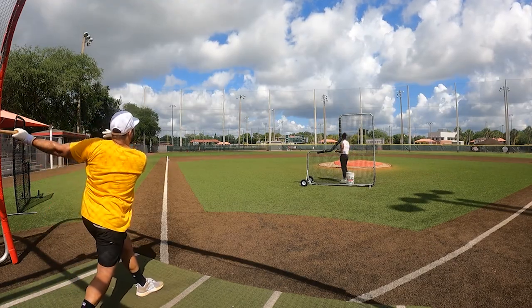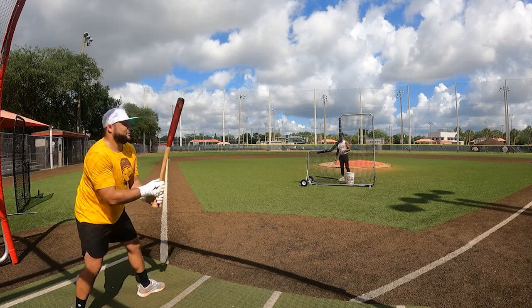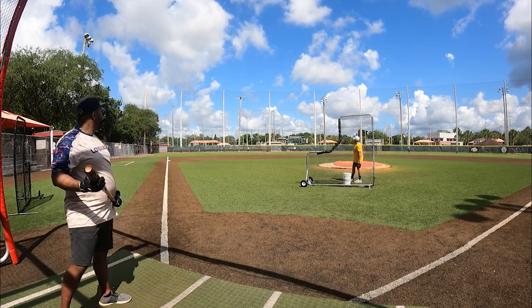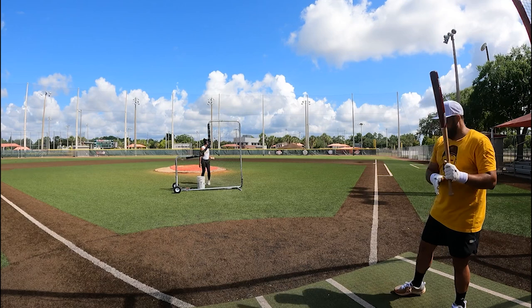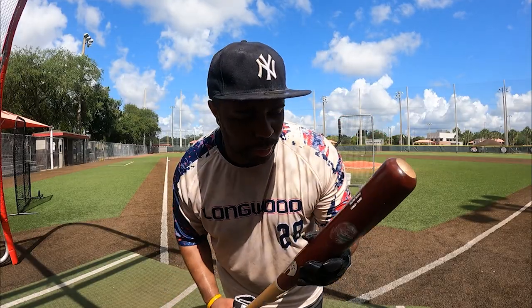Oh baby. First row of the net. Ding ding ding. First time swinging birch ever.